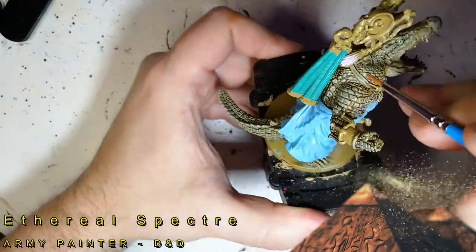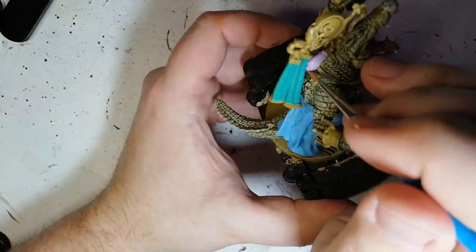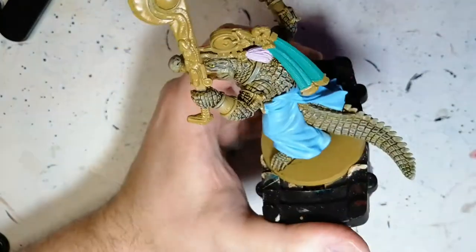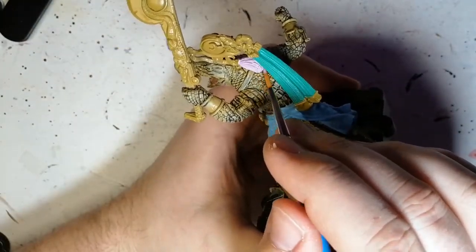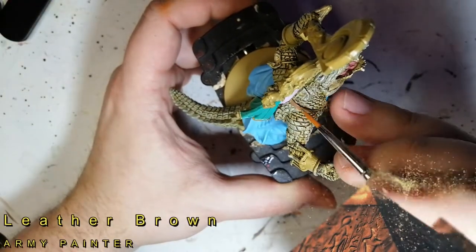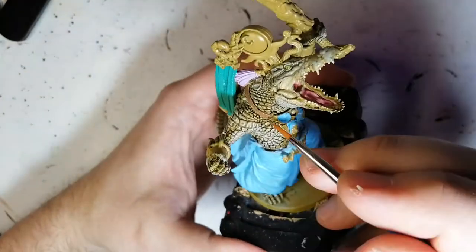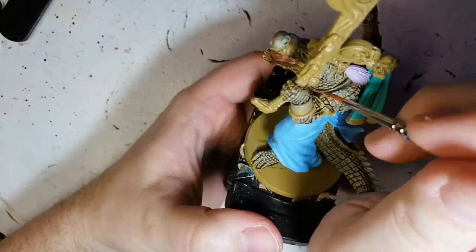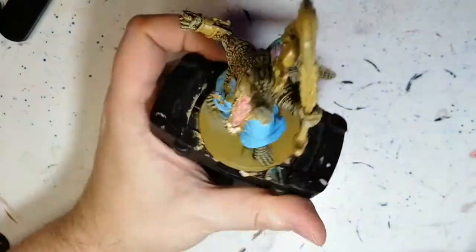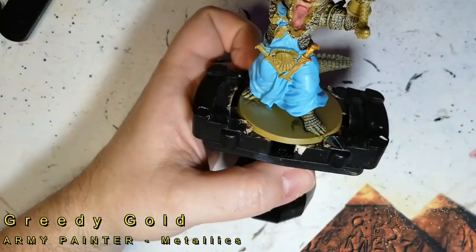Next we're using ethereal specter, a unique D&D color from Army Painter with a light purple-pink tone, going on that big feather-like headdress piece — I really should look into what those headdress pieces are actually called. Leather brown is next, a beautiful color, used on the little strap holding up his robe — we certainly wouldn't want that to fall off.